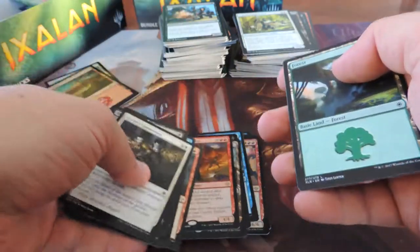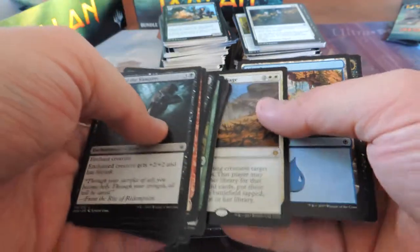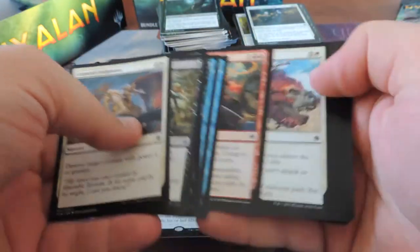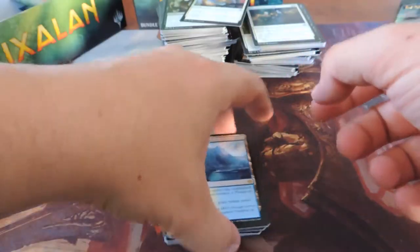Ingrath's Marauders. Marauding Looter. Settle the Wreckage. Glacial Fortress and foil Storm Fleet Spy — cool. Drover of the Mighty — need more of those. I got a blue-white land the other day from prize packs, that's what it was.